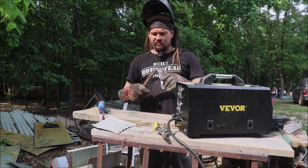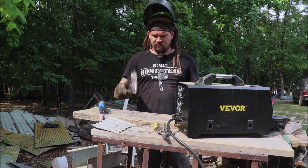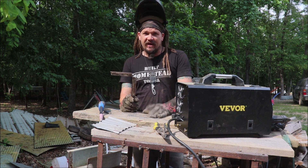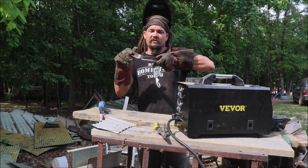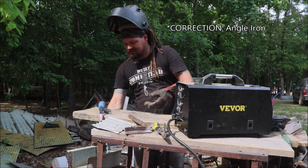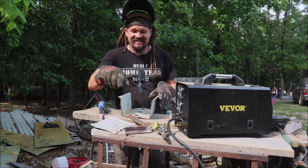It ain't the prettiest, but it's joined together. Alright, let's make a birdhouse. I like how easy it is to adjust this thing — I went up to a higher setting for the thick rebar, and now I've got some thinner stuff so I'm going to use a lower setting.